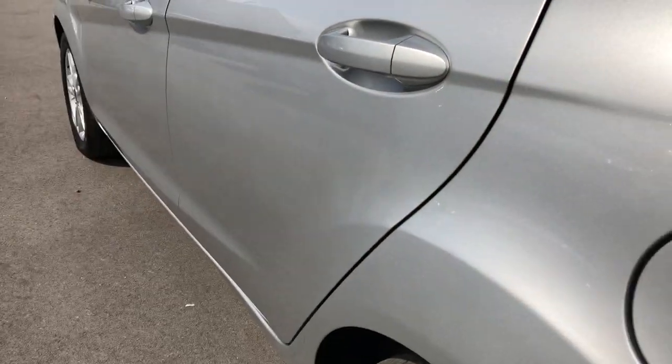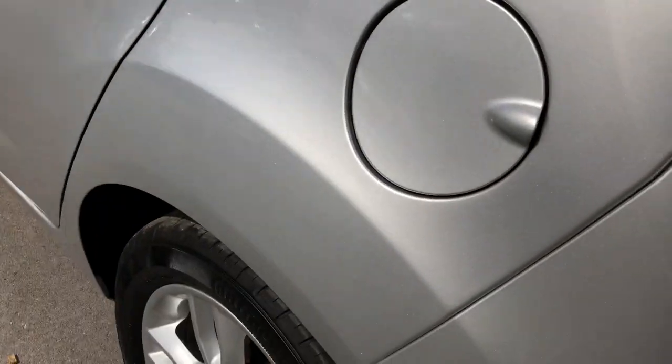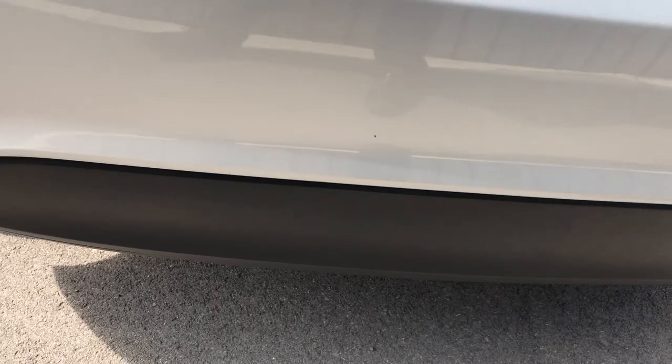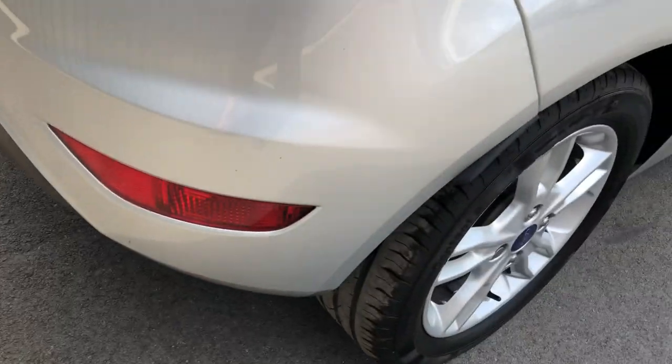No issues up there, no damage. Quick look down the length of the car — you can see it's absolutely fine. Working this way onto the rear of the car, rear bumper all nice. It's a really, really lovely car, this one — properly looked after.